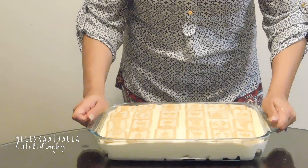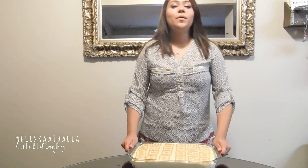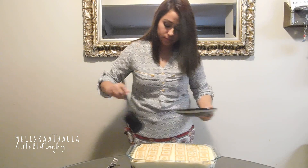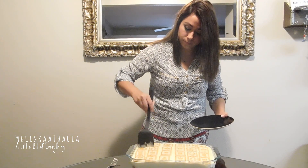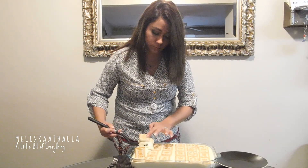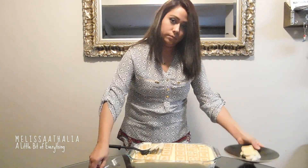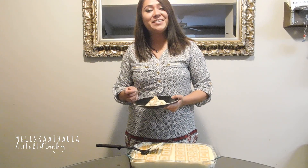There you have it — it's ready to be put in the refrigerator. Cover it up and just let it sit there for a couple of hours. Now that it's been two hours, I'm going to go ahead and cut a slice to see if it's ready. And by the looks of it, it is ready. There you have a delicious cream cheese banana pudding. Don't forget to subscribe to my channel. See you next time. Bye!